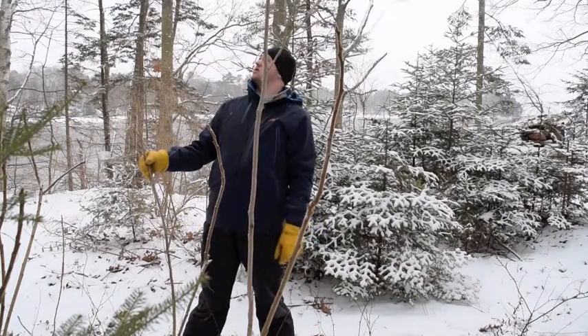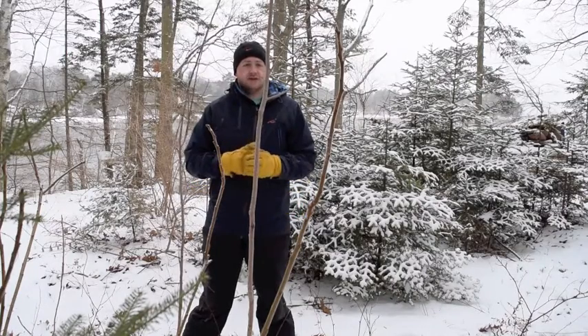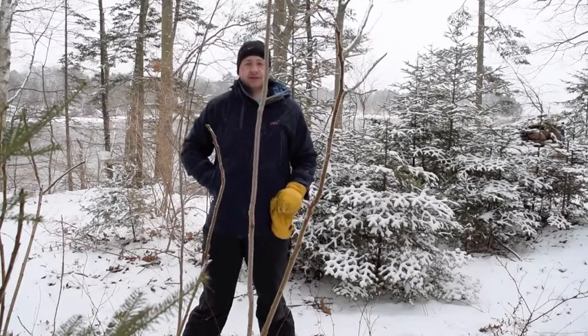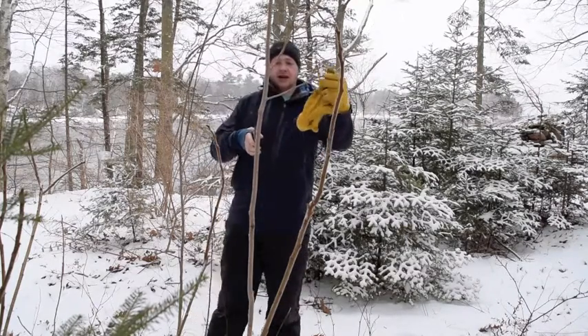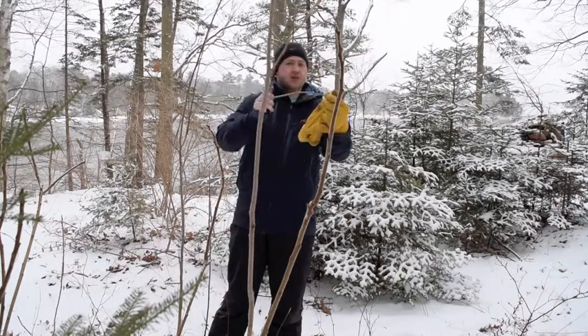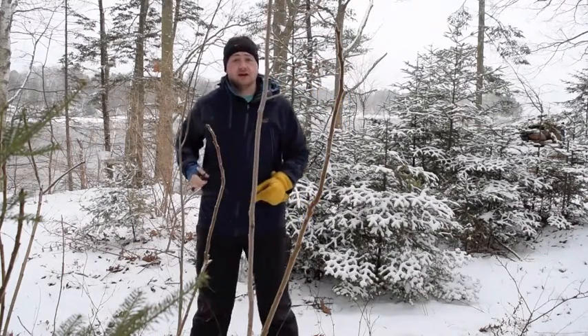Right here is another one, a little smaller. To keep it sustainable, I take pruners and I can prune that off, but I'm not going to do that because I already have a lot of the medicine already.